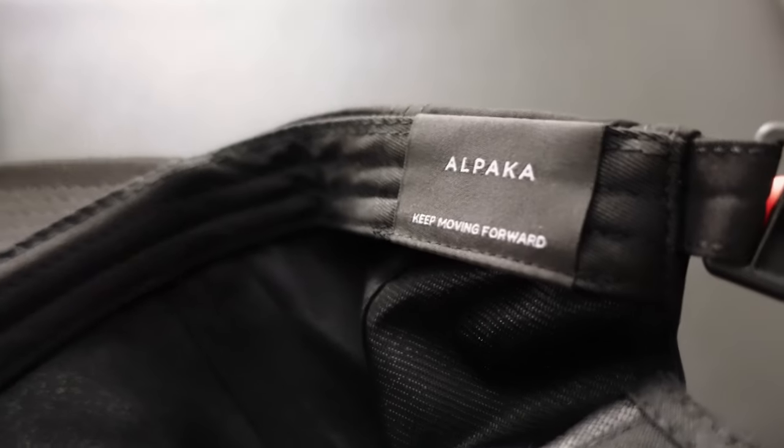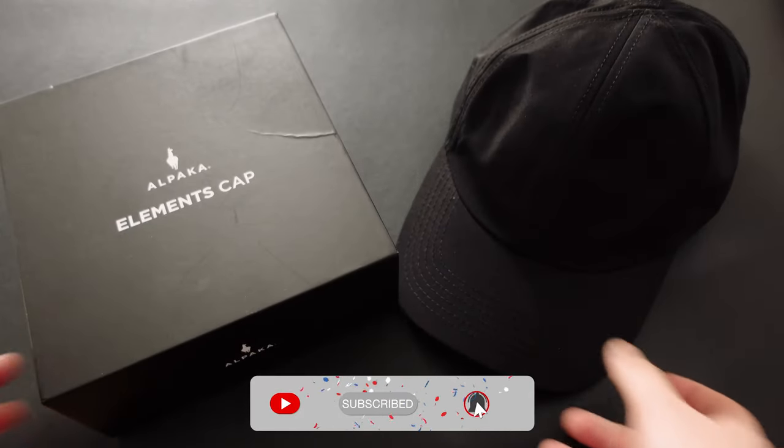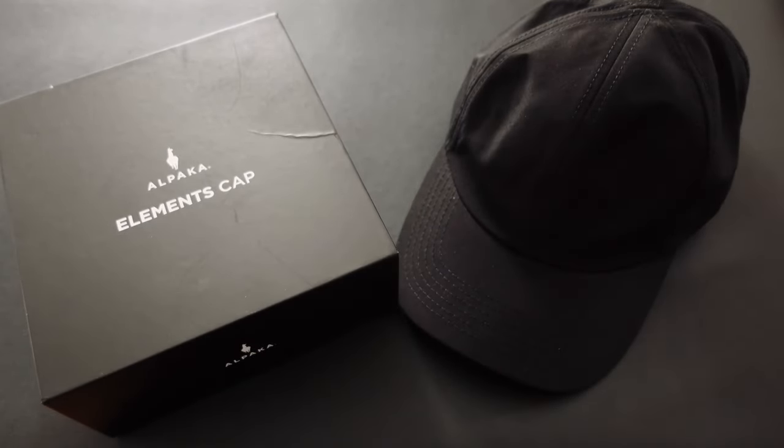I highly recommend the Alpaca Elements Cap to anybody looking for a functional and stylish cap that fits into an everyday carry. If you liked this content and want to see more like it, don't forget to hit the like button and subscribe for more videos like this one. Thanks for watching.